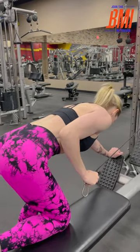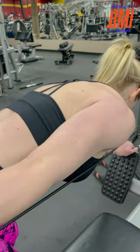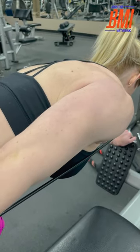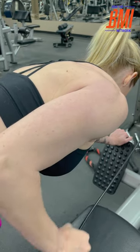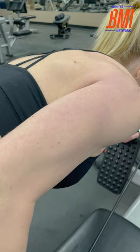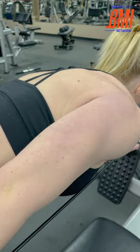Twist your fist upward and squeeze the tricep. Down, up, and squeeze. When you bring your fist up and squeeze, you see that muscle contraction — you really get that tricep right there.